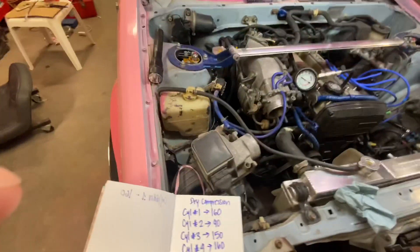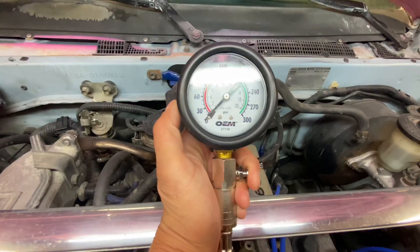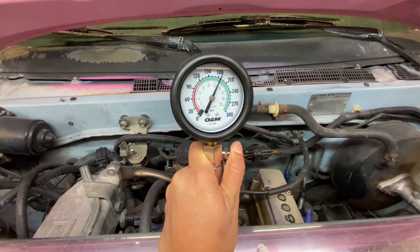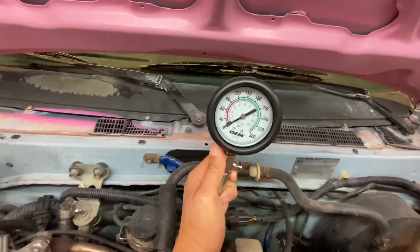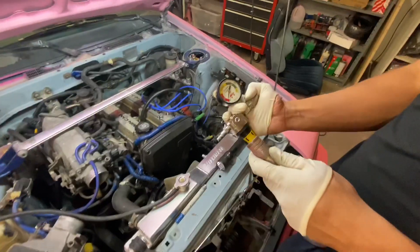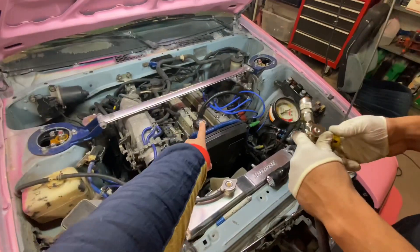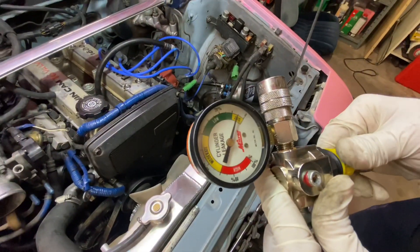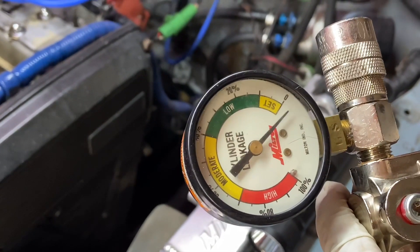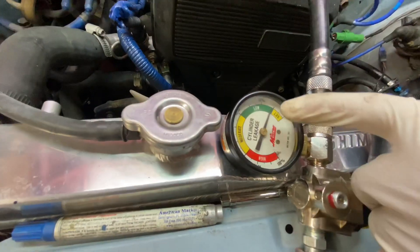Cylinder one is 180 wet. Alright, cylinder number four wet compression — go for it. Now we are attaching the air hose because we're doing a leak down test. It's already at top dead center. Right here you're regulated to zero — before, when I hooked it up, it was all the way over. So now you just want to regulate to zero. We're good to go. Now you have about 10% leakage, which is pretty good. It's in the green — on the very low side.